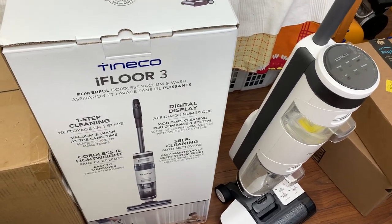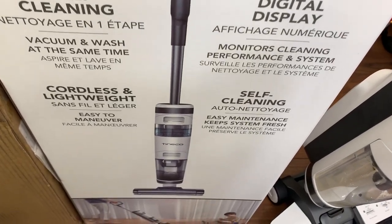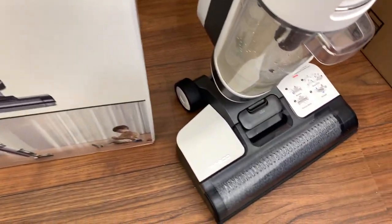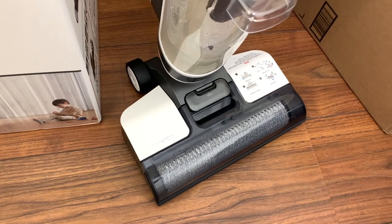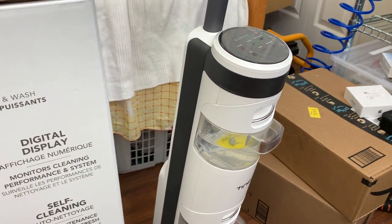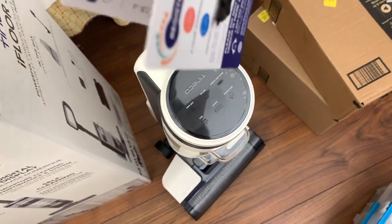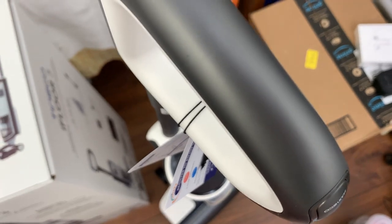Today we're going to be having a look at the Tinco iFloor 3. It's basically a cordless vacuum cleaner and washing machine combined — or a carpet cleaner for hard floors — and it's got basically all the components of a carpet cleaner in it: a brush roll, dirty and clean water tanks, and it's quite a powerful vacuum too.